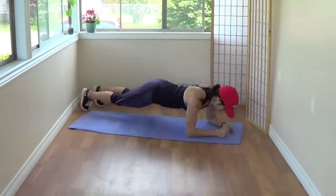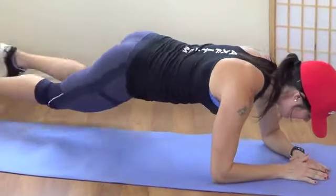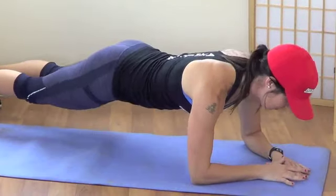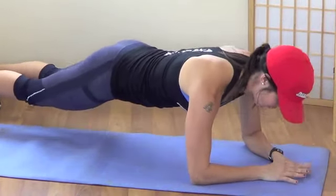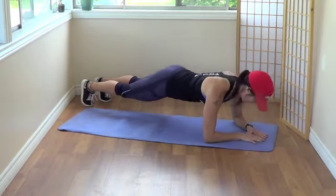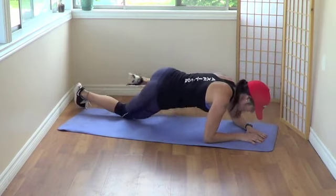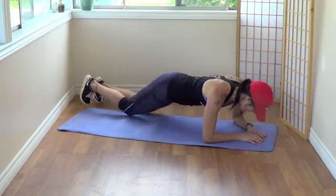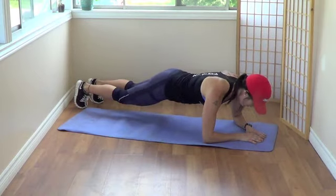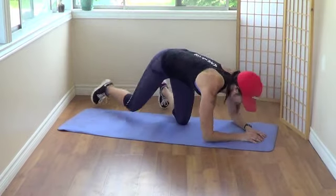We're going back down. We're going to drop for 4 and then knee to elbow. 1, 2, 3, 4 — drop. 1, 2, 3, 4. Drop. 1, 2, 3, 4. Knee to elbow — for beginners, you can still use your knees, just lift them up. 3, 4. Drop, last set — 1, 2, 3, 4. Knee to elbow: 1, 2, 3, 4. Go back up.